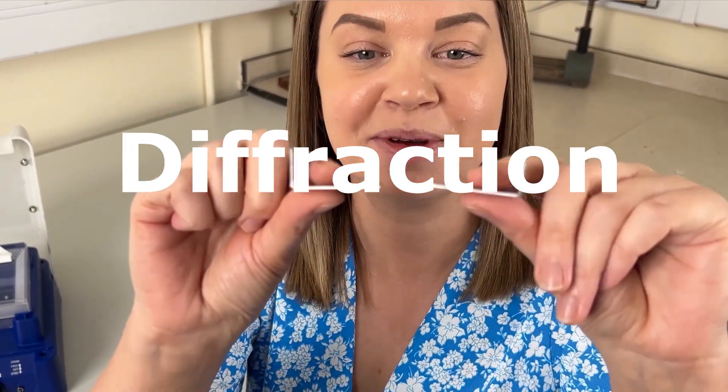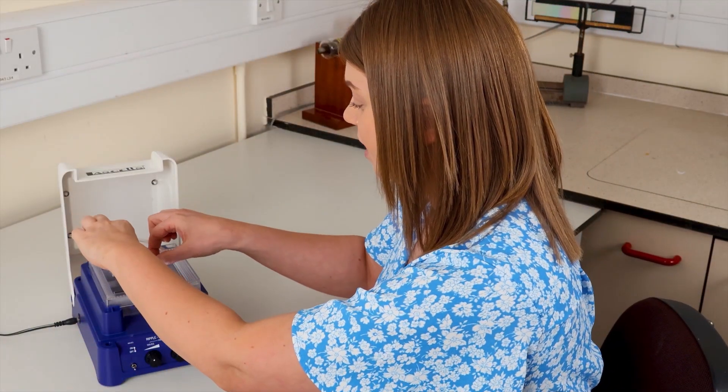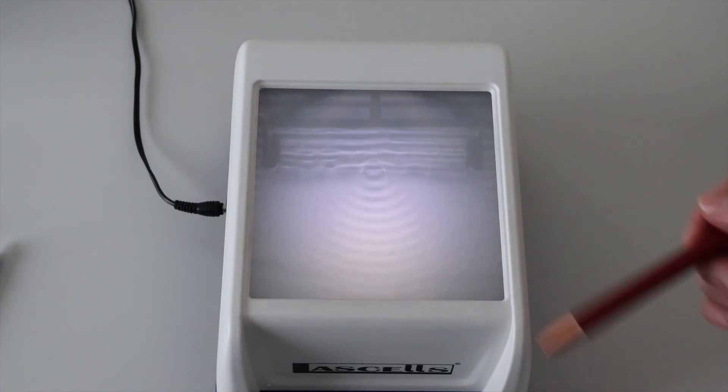Going back to plane waves, for diffraction we need two metal L-plates, which we position in the tank to fence in the plane waves and force them through a small aperture. You can see the nice circular wave fronts emerging from the aperture — this phenomenon is called diffraction, and it explains why we can hear someone speaking from the next room despite not having line of sight. This principle is also really important for telescopes: light enters through the aperture at the front and diffracts on entry. The amount of diffraction is responsible for the resolution of the telescope — how well it can distinguish between two closely spaced objects like stars — and this limit is called the diffraction limit.